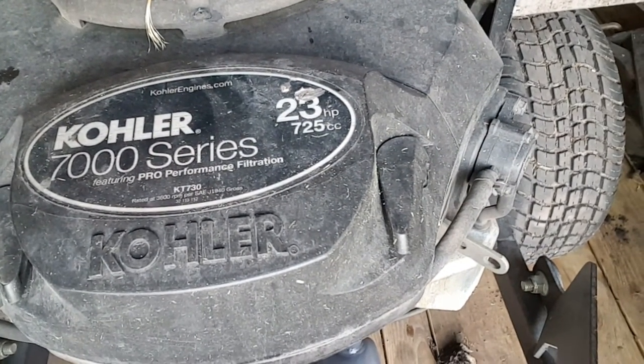This is the engine right here, and I want to show you guys how to change the belt on a Z2 Dixie Chopper. I had to put oil in my tank because it was kind of low, so now I'm topped off. What I'm going to do is lower the seat.